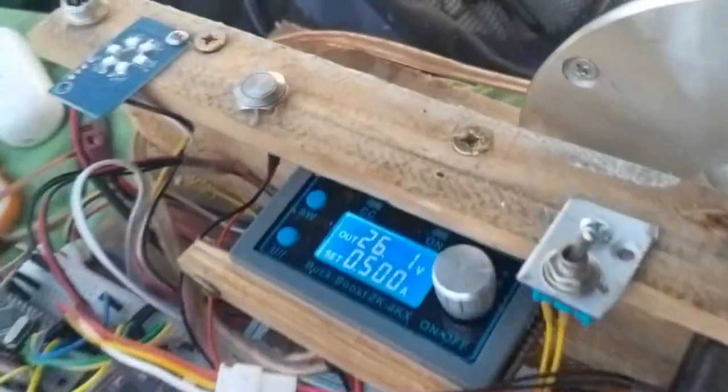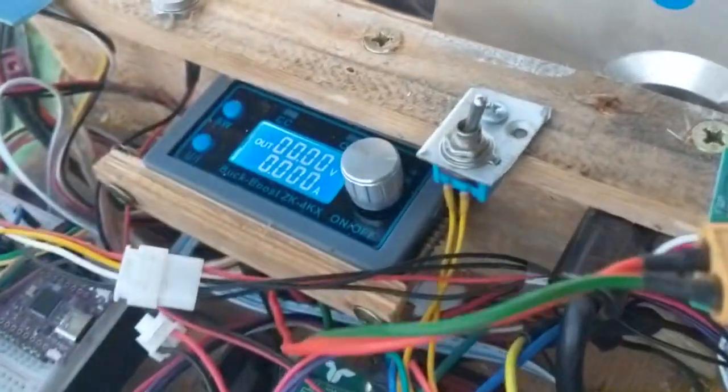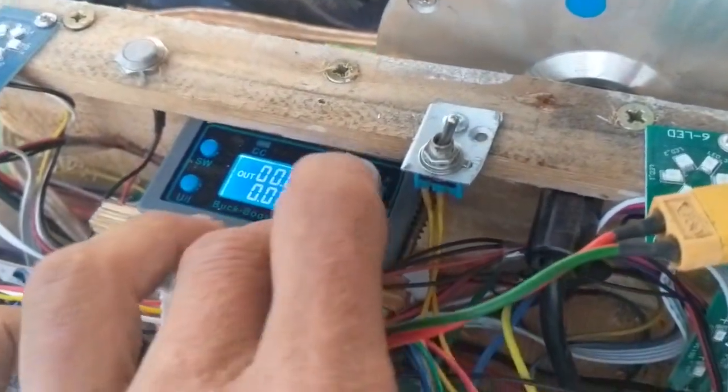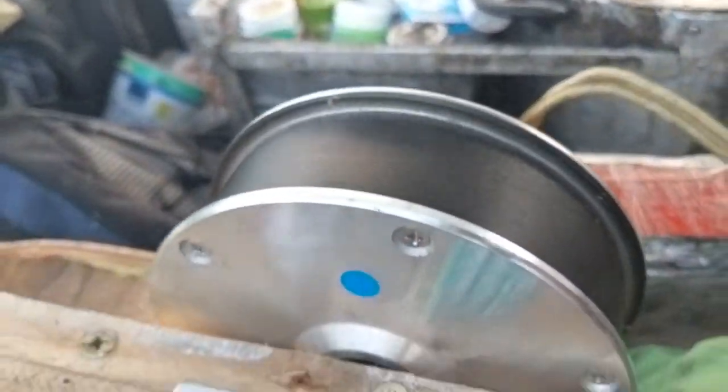This 300 RPM forward and backward — now I hear the power button fully on, and then I power it. Here it was quick, you can see it again and then it stops.